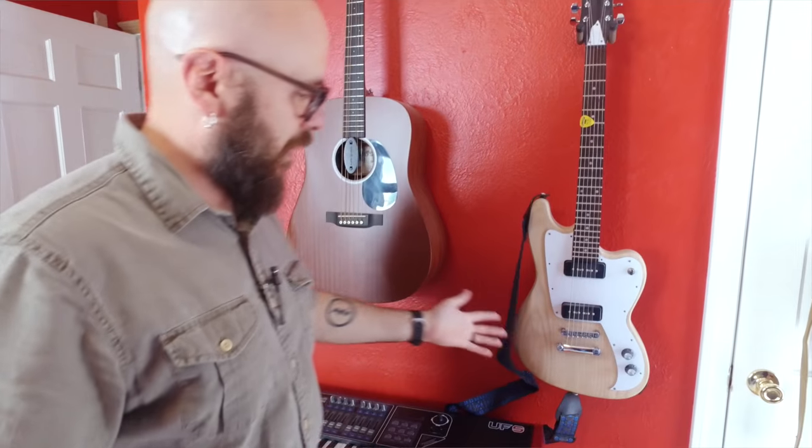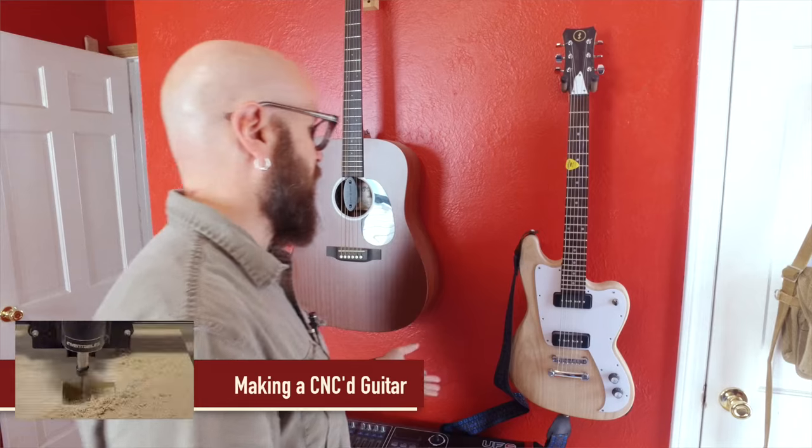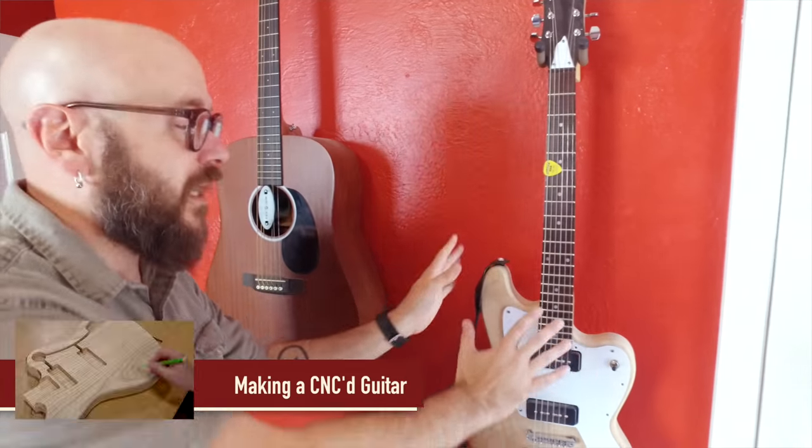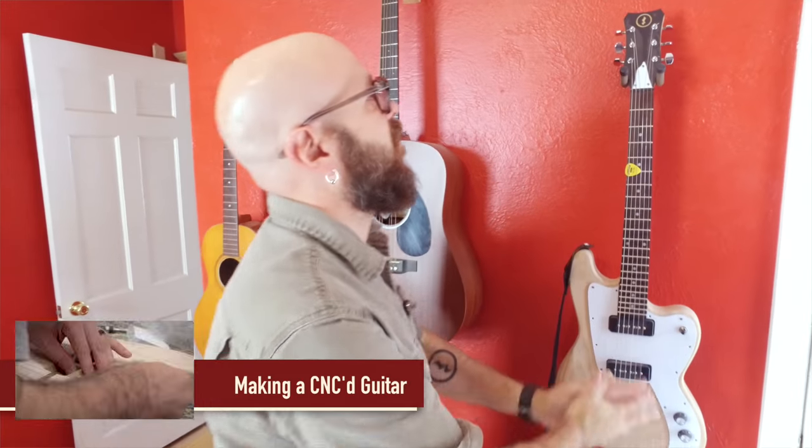You guys remember the guitar build? Still have not painted it. I have no excuses — there's really no excuse for me to not have that painted by now. So keep bugging me about it and I will do that. I have all the supplies, everything I need — I just haven't done it because I'm not real excited about it.